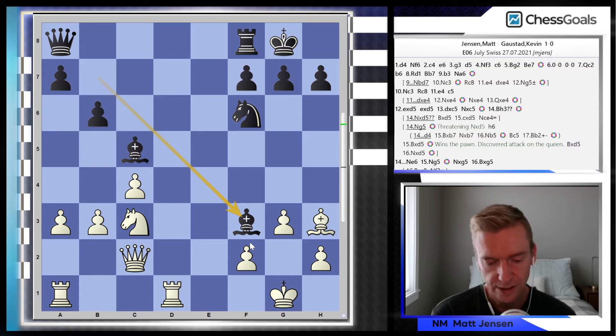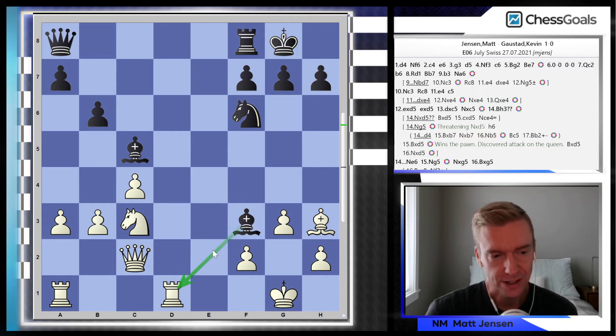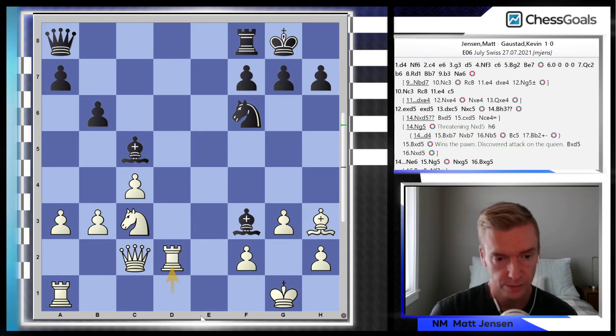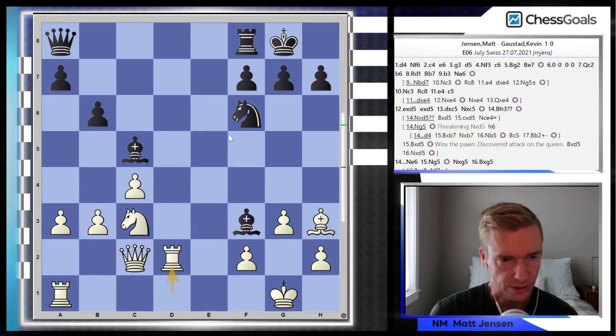At this point I'm going into a deep think — I'm down to 23 minutes, Kevin has 19 minutes, and we started the game with 60 minutes each. So if I can work on calculating more quickly, I won't start to rely on time scrambles to win the game. After Bf3, the bishop attacks the rook on d1 — Kevin is threatening to win the exchange back, and at that point I'd be up only one pawn. What I need to do is calculate the real threats from black.